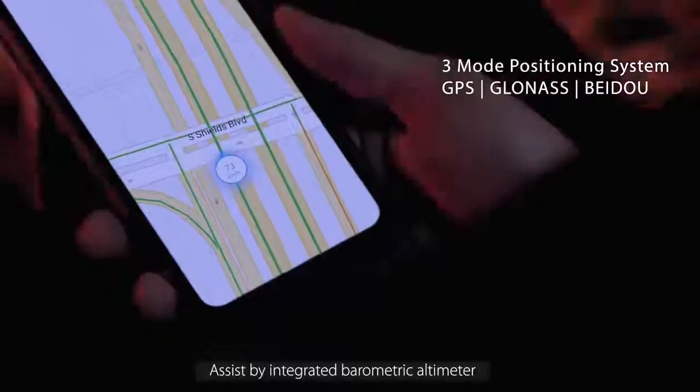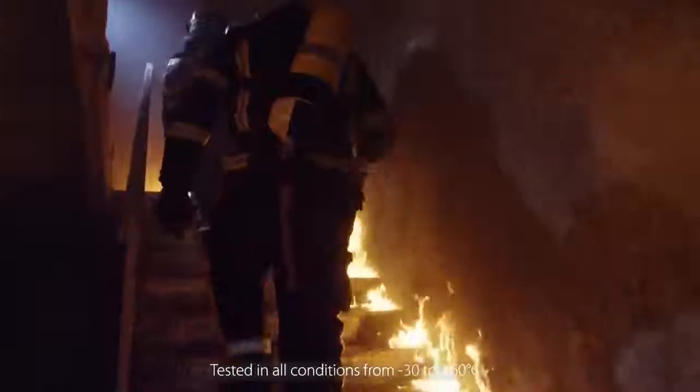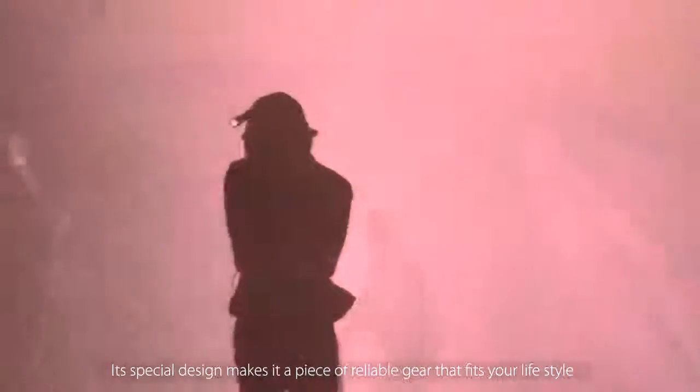The BV9700 Pro goes beyond the rugged. It's equipped with a three-mode positioning system for the first time, assisted by an integrated barometric altimeter. Navigation accuracy is improved to unprecedented levels. Tested in all conditions from minus 30 to plus 60 degrees Celsius, it shrugs off muddy drops and rocky trips — its special design makes it a piece of reliable gear that fits your lifestyle.